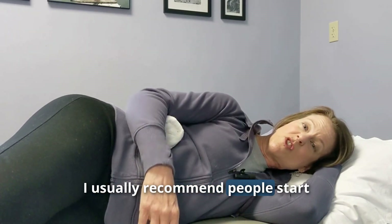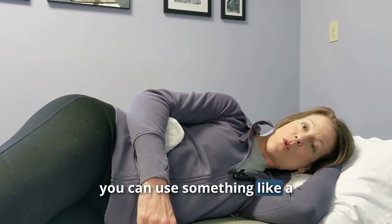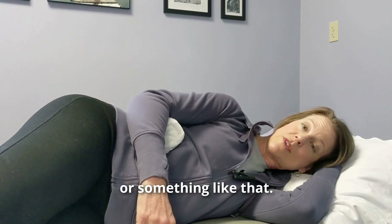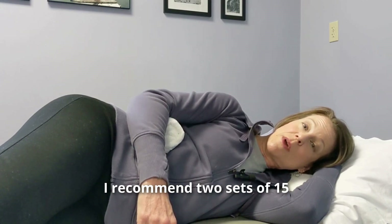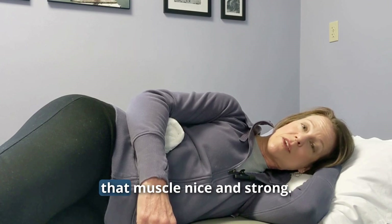If it's not enough of a workout, you can put a small weight in your hand. I usually recommend starting with one to two pounds. If you don't have weights, you can use a water bottle or a can of soup. With this exercise, I recommend two sets of 15 repetitions to get that muscle nice and strong.